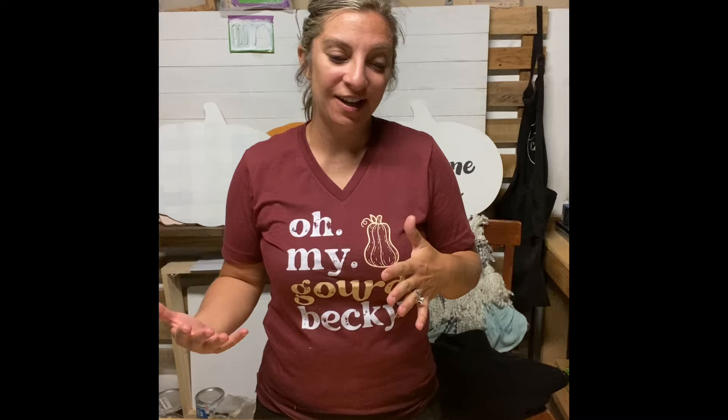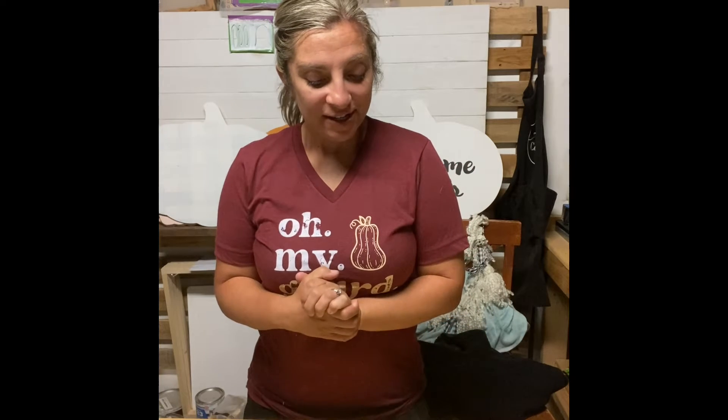Hi guys, how's it going? Welcome to the September Craft Crates Halloween Edition — it's all about ghosts this year. I am loving the craft crates and really loving to hear all of the fun excitement from you guys getting ready to receive them. So I am going to do some step-by-step items with you while things are kind of drying.